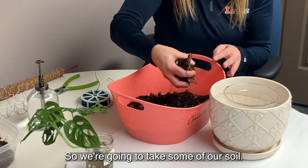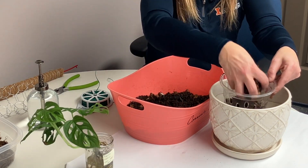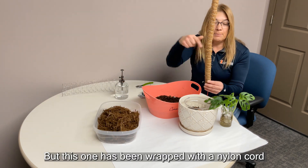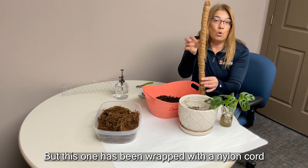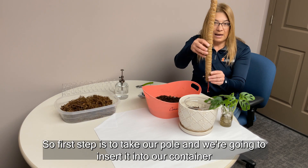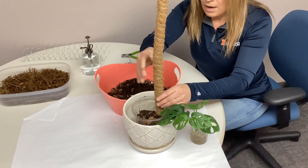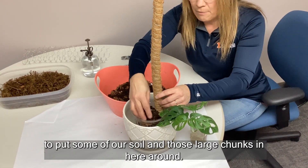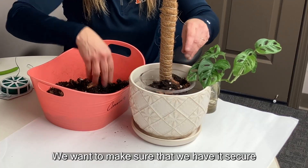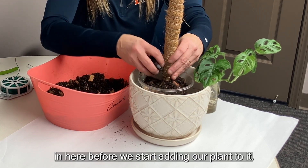We're going to take some of our soil and start adding a base to our container. This is magnum moss — it has been wrapped with a nylon cord to make it really dense and compact in size. The first step is to take our pole and insert it into our container, then continue to put soil and those large chunks in around it. We want to make sure it is secured before we start adding our plant.